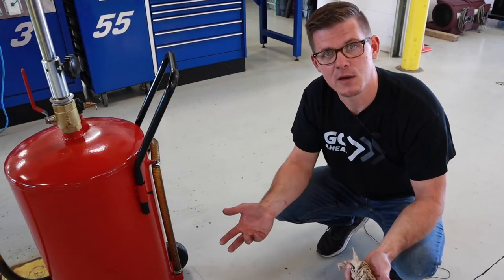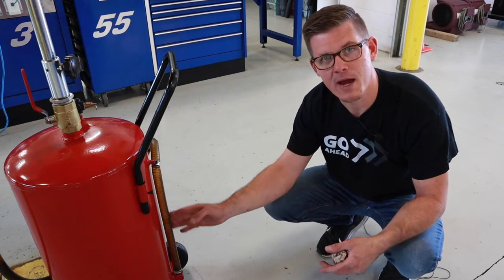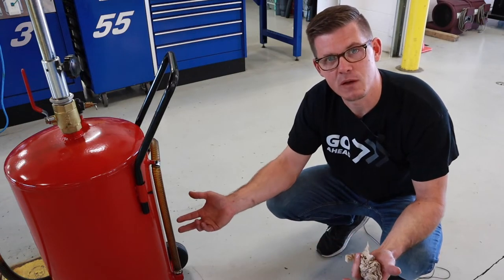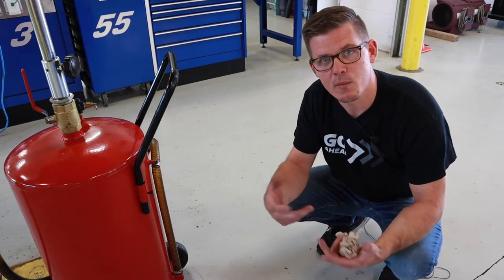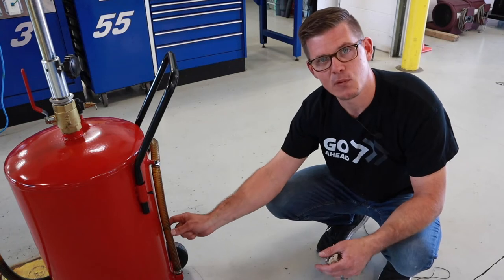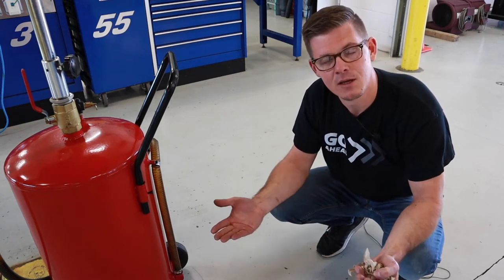Another option to keep track of fluid coming out of the transmission: some oil caddies have a little pipe and a sight glass with markings and graduations on the side for volume. If you've got one of those, you can get a small twist tie from garbage bags or a loaf of bread, use that as a marker, set it before you start draining, and it'll show you how much has been added from your baseline.